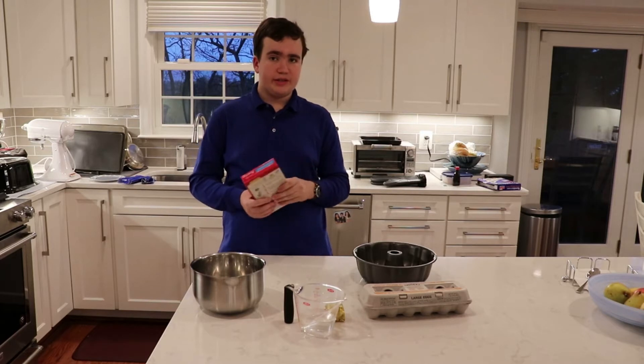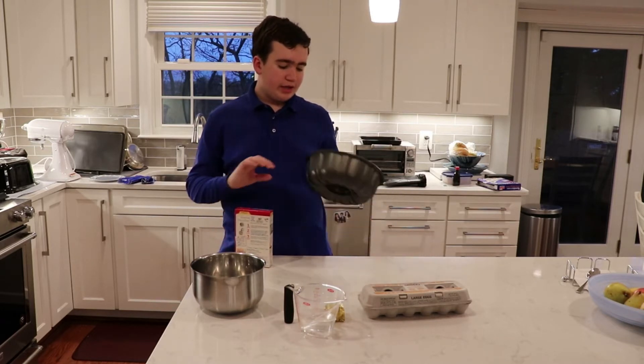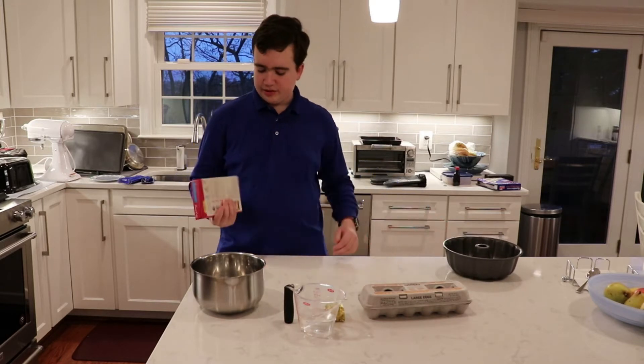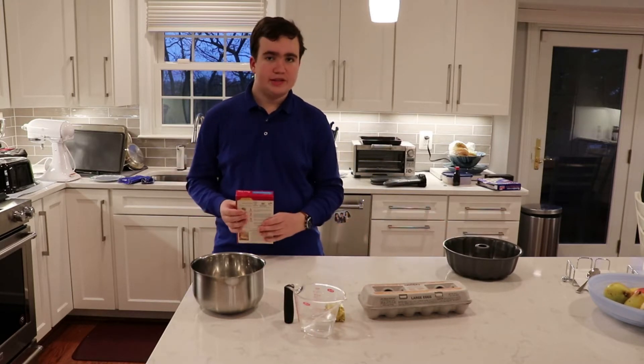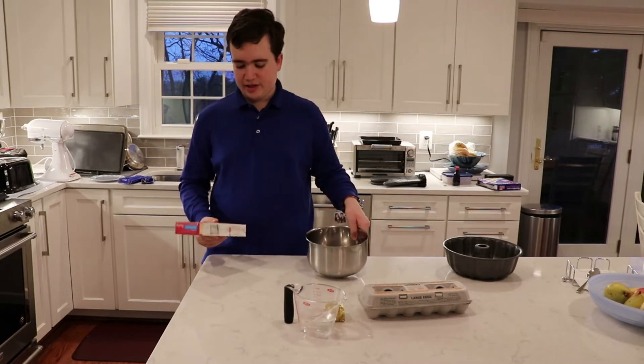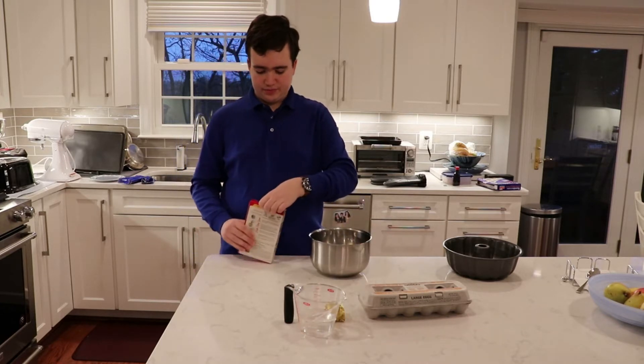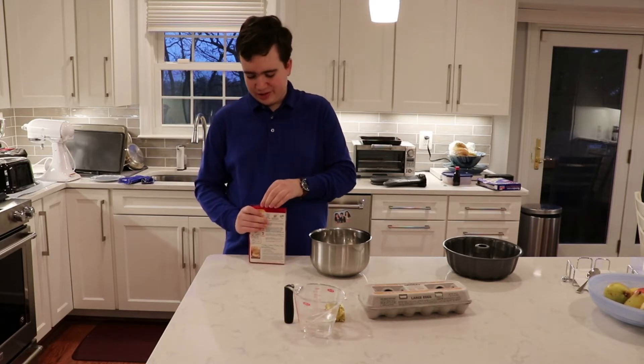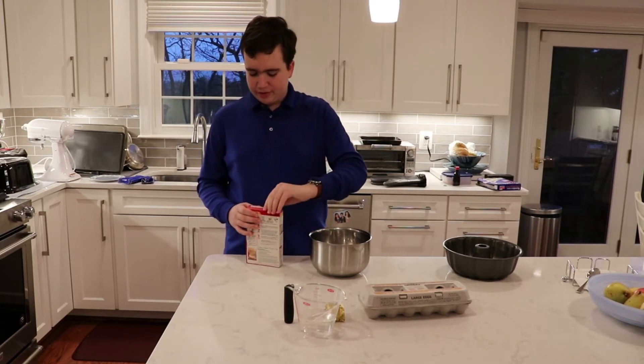I haven't had a pound cake in a long time, and I will be making it in this bundt pan because I don't have two of the loaf pans. That would be nice in the future. I did check when I was at the store to make sure it wasn't expired. I've never seen this type before.